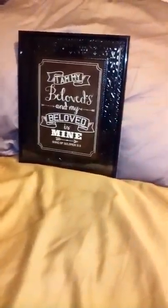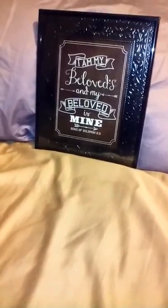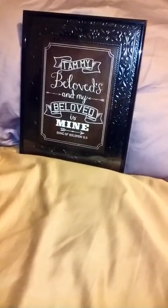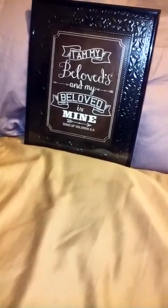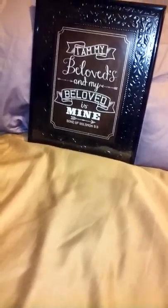Hi guys, welcome back to His Grace Redeems. I am so happy to be joining you today and I have a very quick DIY — or DIY'd with three different alternatives. I just wanted to say I hope you have a wonderful day. I hope you know that you are blessed and highly favored. I know everyone says that, but we are.